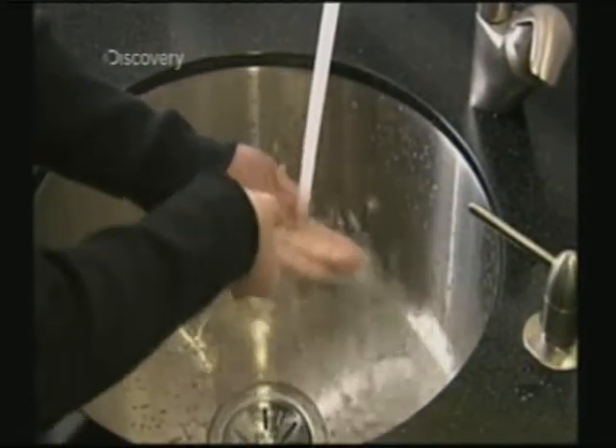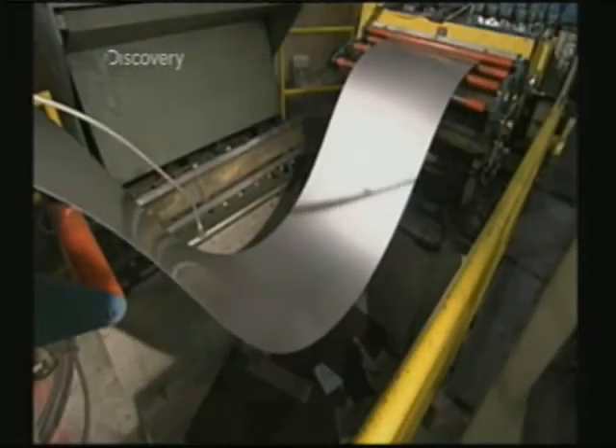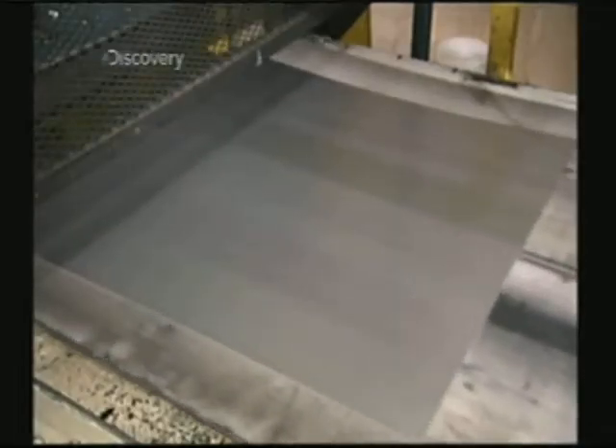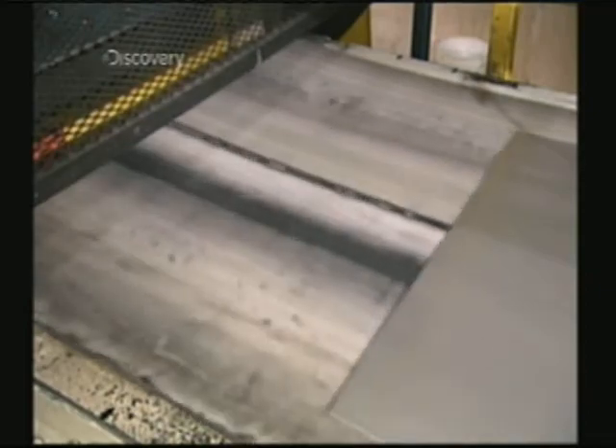Stainless steel is lightweight and heavy-duty, which makes it great for sinks. To make one, they uncoil stainless steel into a shearing machine, where large scissors slice it into pieces called blanks.